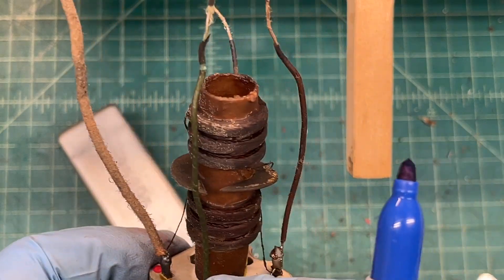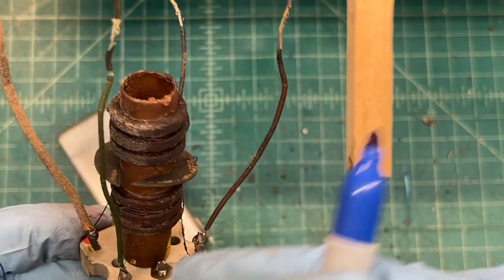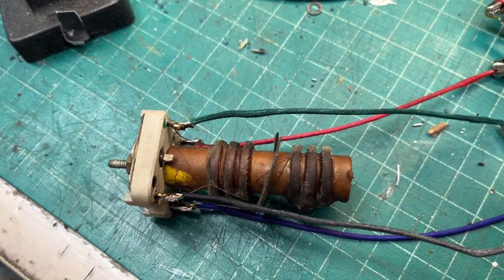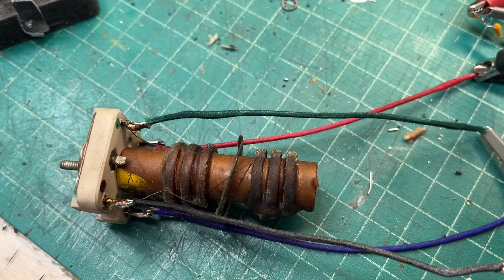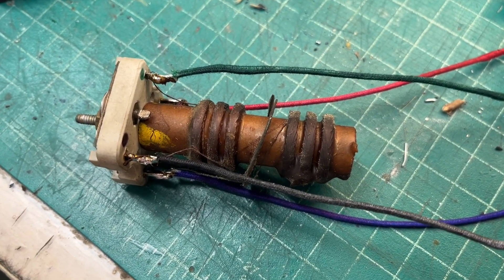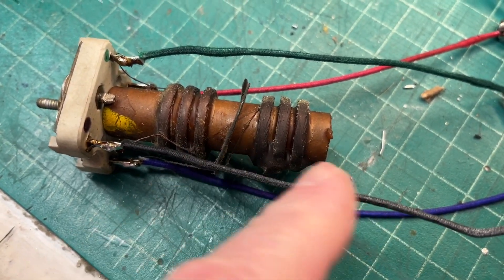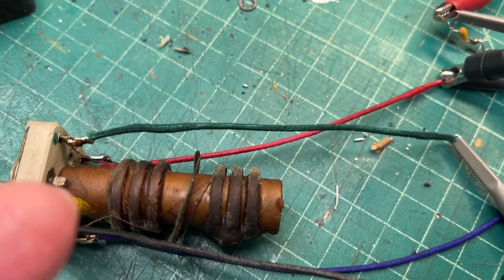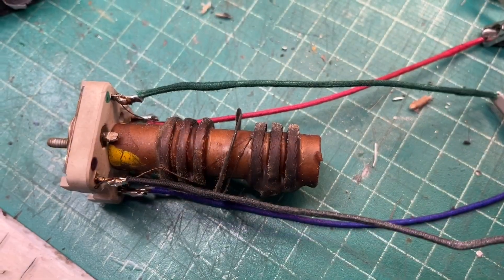I'll do the secondary as well and confirm the phase is correct. This looks like our green going back over to the diode itself, and this would be the return in black — so green and black. Rewired with the correct color codes: red being your B plus, and blue going back over to the plate of the tube receiving the signal.